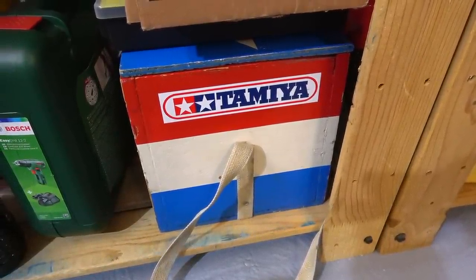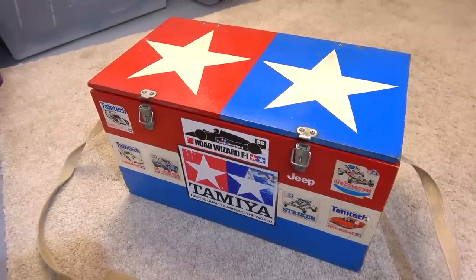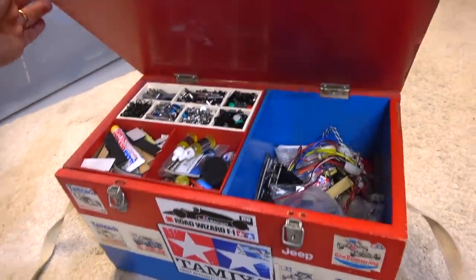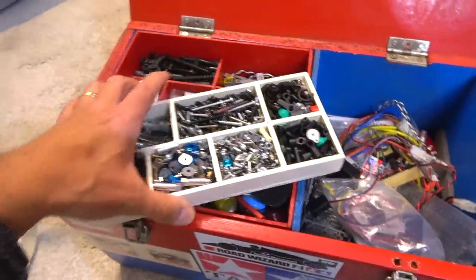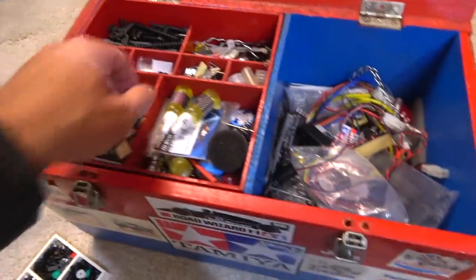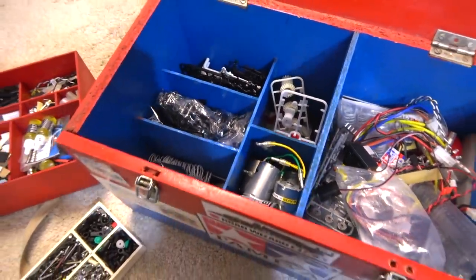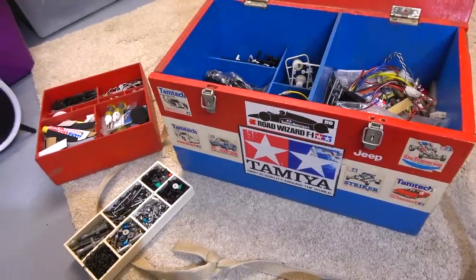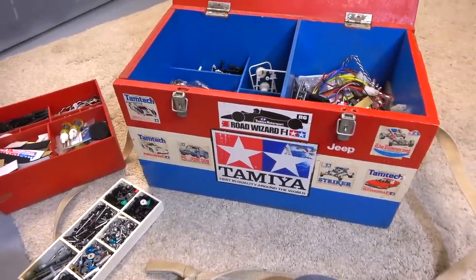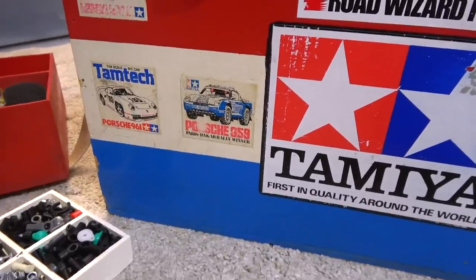And this box here is something special — let's have a closer look. This toolbox is completely self-made by me back in the 80s, I think it was in 1987, and I was about 17 years old. This part with small pieces can be removed, and then this compartment with bigger parts can be removed, and here is more space for longer parts like motors. What I really like is that this box is still in good condition after more than 30 years. And also the stickers on it are original Tamiya stickers from the 80s.